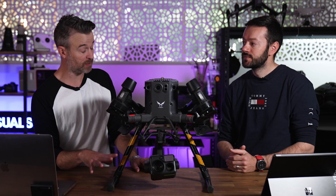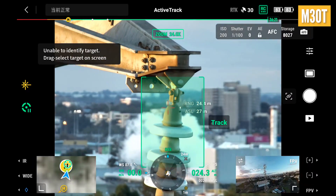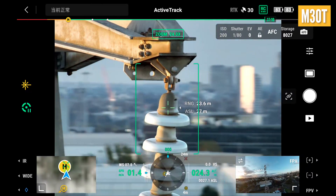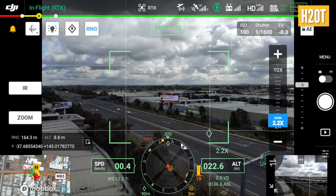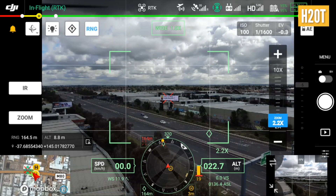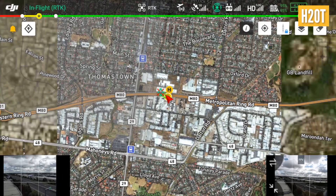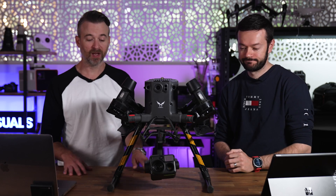The laser rangefinder doesn't drive active track — active track is done visually. What the laser rangefinder does is give you the GPS coordinate of whatever it's pointing at on screen. So if you're doing a search and rescue and you're pointing at a person you've located, the rangefinder provides that GPS coordinate — that's the real utility there.